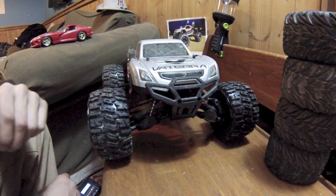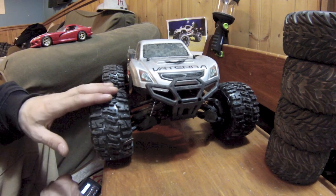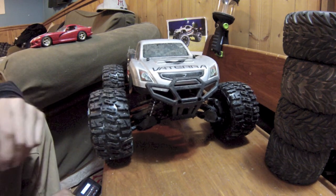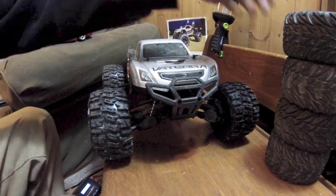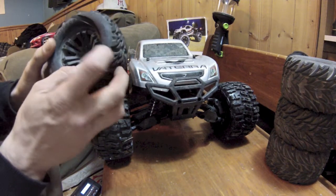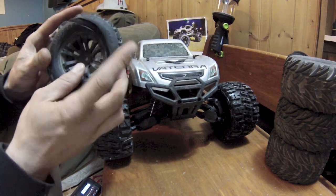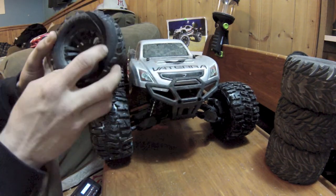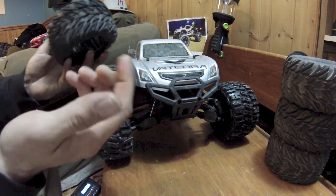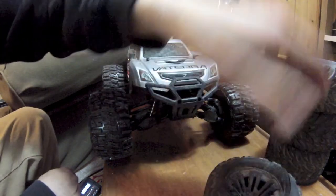Hey guys, Chris Bro here. I got my upgrade for my Vaterra — Trenchers 2.8 made by Proline. They work pretty good. I was originally gonna leave the stock tires on this truck until I had a little accident, which made me pretty mad. I drove the snot out of it until the other tire blew up too, so I bought the Proline Trenchers.